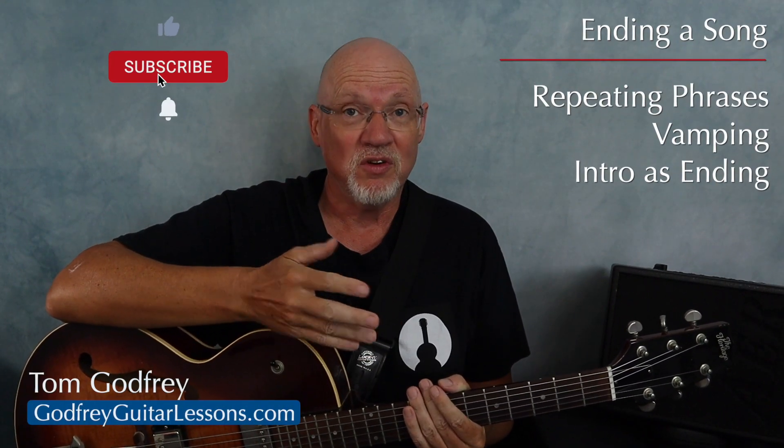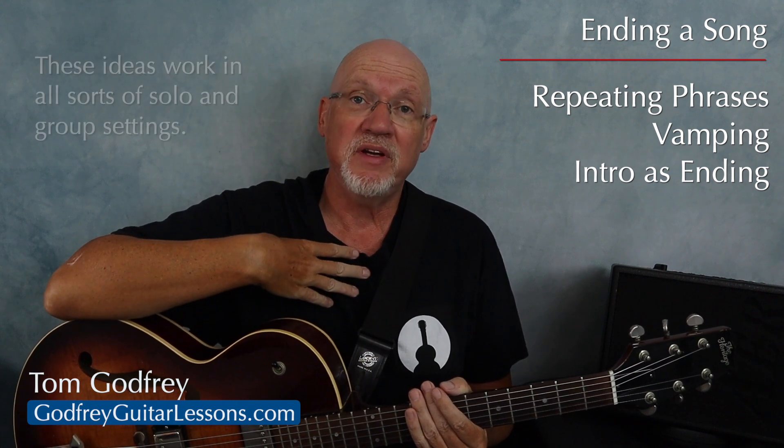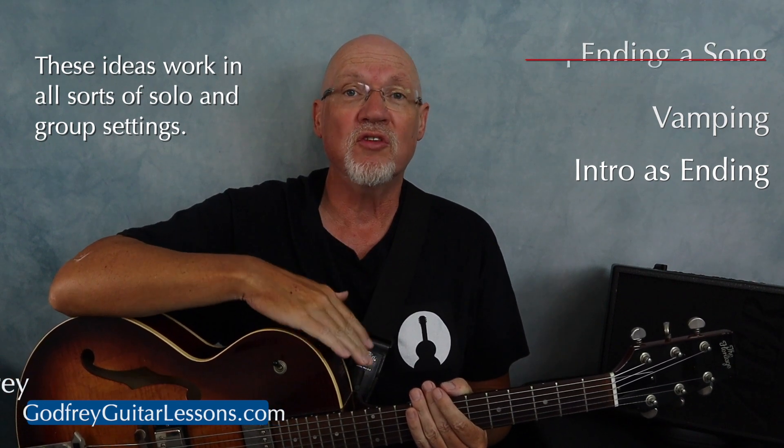It's important to end a song on a good note, so to speak, so it's a good idea to work out your endings. Most of my playing is either solo guitar or voice and guitar, so that's what I have in mind as I talk through some ideas, but you can apply these to all sorts of settings.